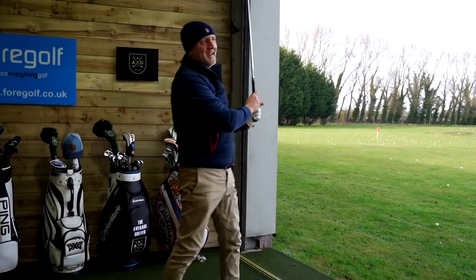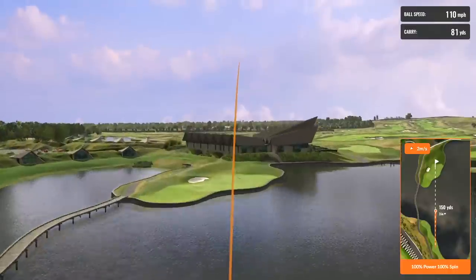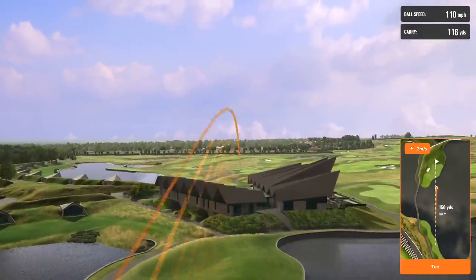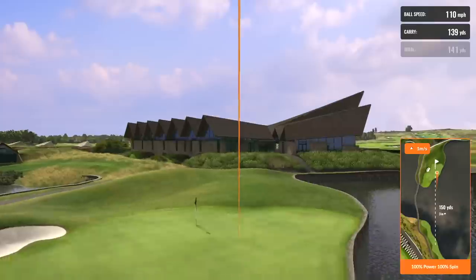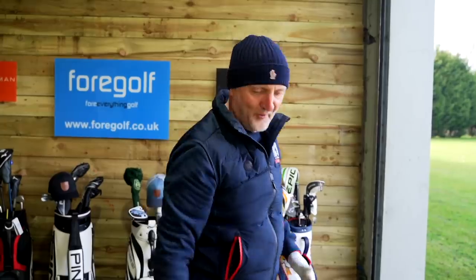That's a great start. This could be good — oh, maybe not. Is it just leaking a bit to the right? No. Sit. That's a great start for the Wilson.